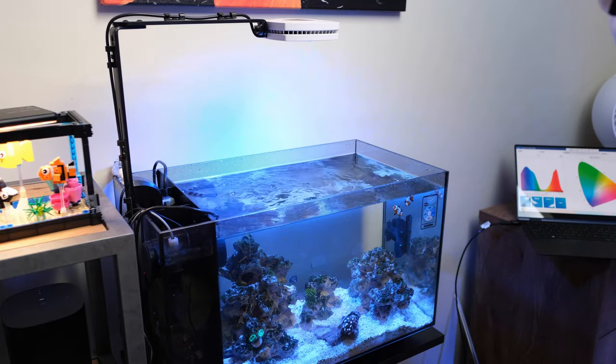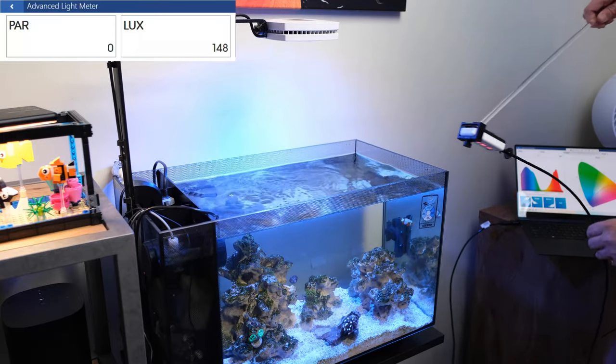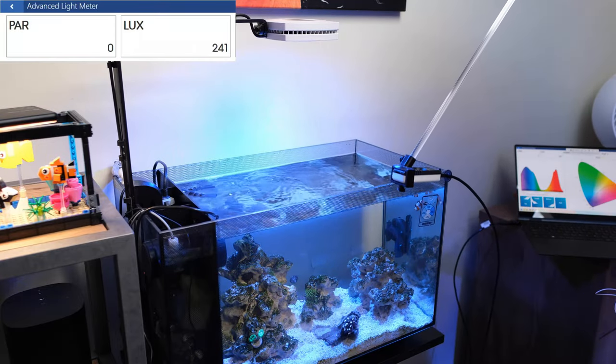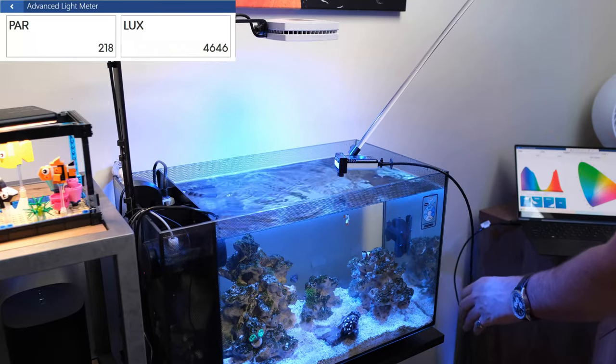I've got my laptop set up over here, which I'll put on screen, and a semi PAR meter in a rather swanky 3D printed bracket. These aren't 100% accurate, so a ballpark figure is all I'm looking for.